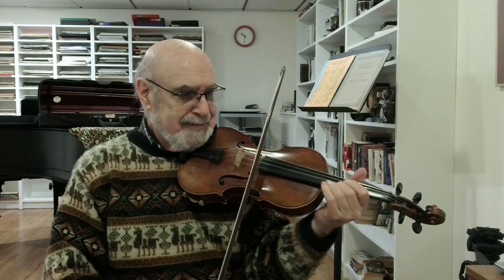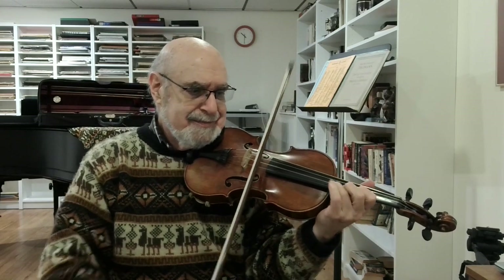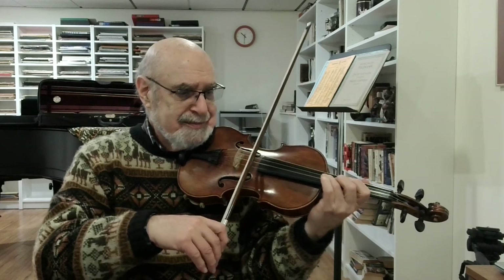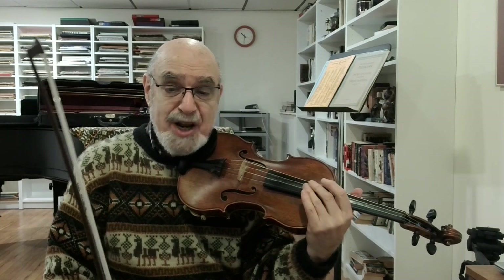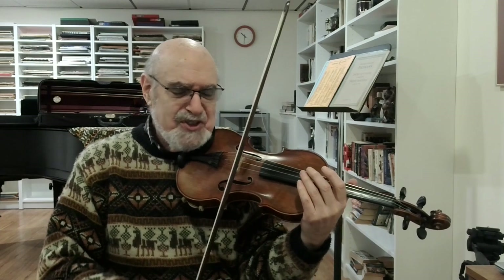Going on. Make sure you arrive cleanly at the harmonic, and then that you arrive cleanly on the next note. Your hand needs to be squarely in fifth position so that the fourth finger can drop directly onto that high F sharp without stretching.